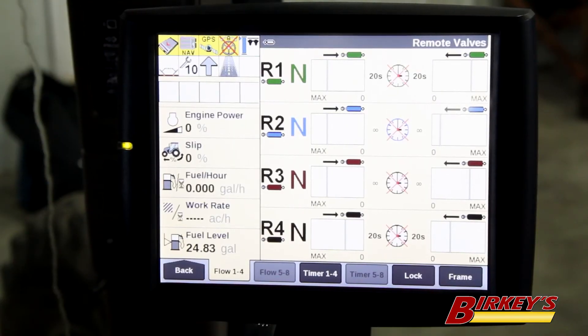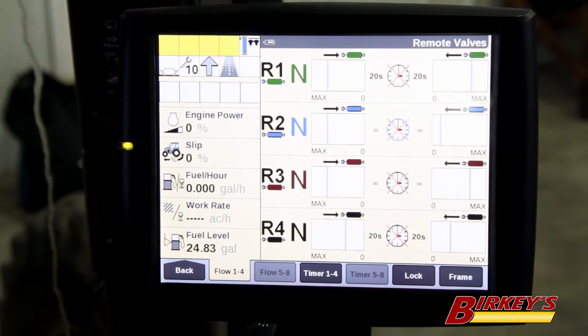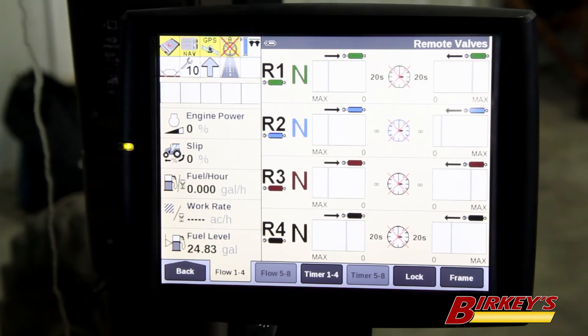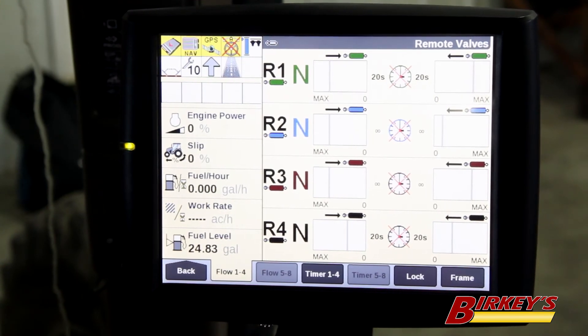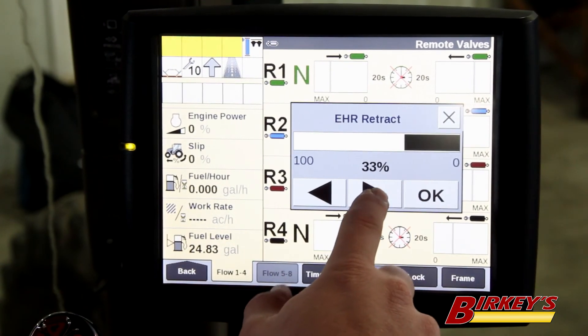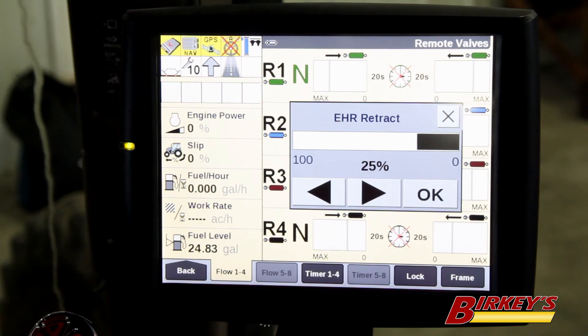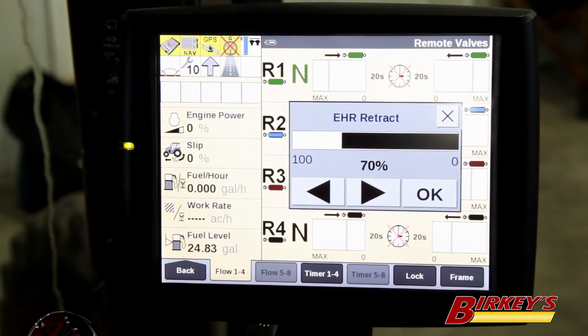For your other valves on the planter, typically you're running some sort of hydraulic motor to run a fan or a seed drive. Usually you're always going to run that hydraulic motor in the retract position, or the lower position of the remote lever. Many hydraulic motors are lower flow and you're going to want to adjust your flow down to meet that requirement. On a Case IH planter, the planter has its own electronic control valve and it will control speed no matter where you have the remote valve set — it will try to adjust the speed accordingly.